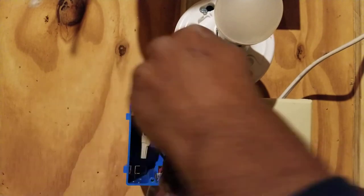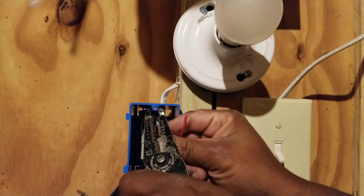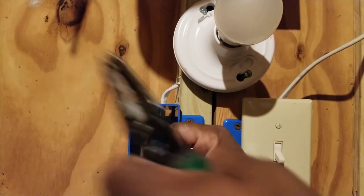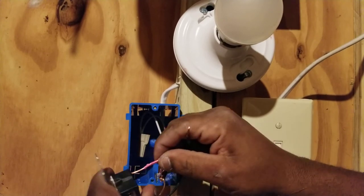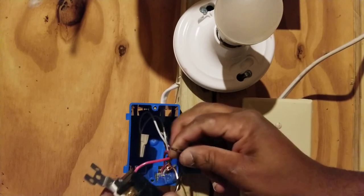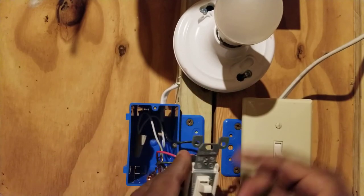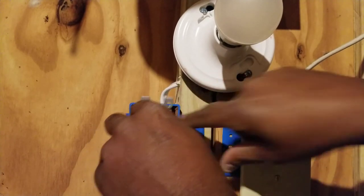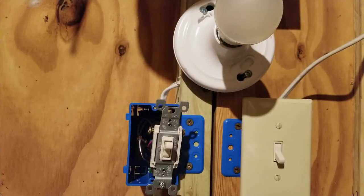The travelers will be in the same sheathing and the common will be in a different sheathing. Strip the common and insert it into the back hole, then do the same with the two traveler wires — strip them and insert them into the tiny holes on the back. Keep the copper wire from touching any of the screws or it'll trip the circuit breaker.